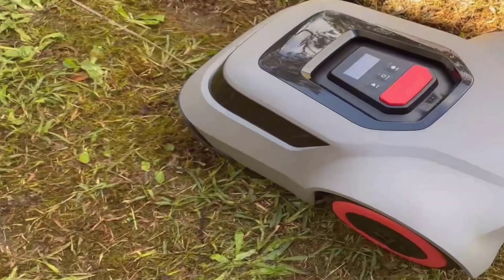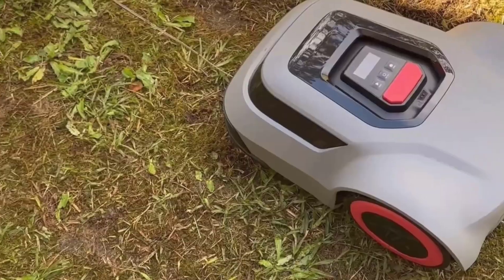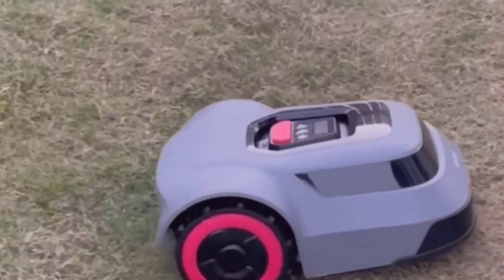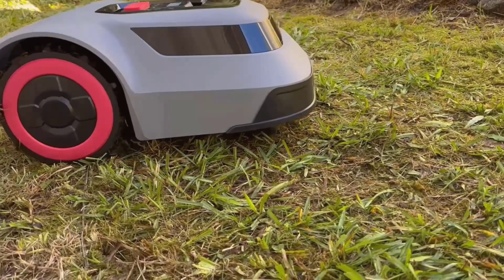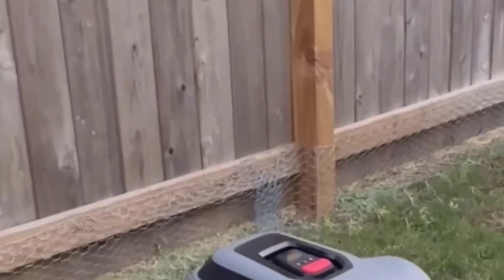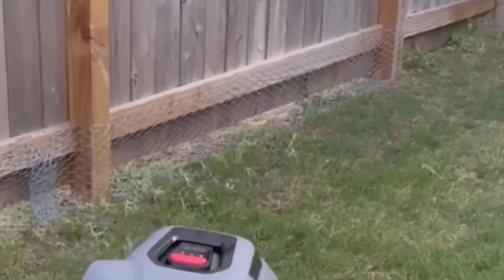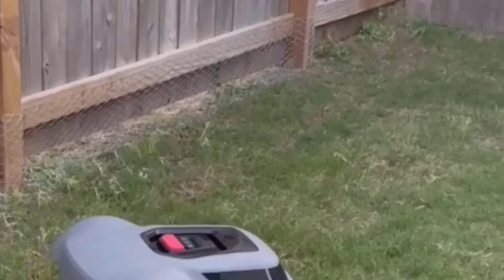Another key feature is its smart app control. The MGC-500 connects to the Roam Smart Life app. I'm not a big tech person, and usually I dread downloading a new app just for one tool, but this one is genuinely useful. Through the app, you can see real-time maps of where it's already mowed, set its schedule, check battery life, and even adjust cutting height, all without bending down or fiddling with the mower itself. I especially like the alerts, because if something goes wrong, the app literally tells you what's up.